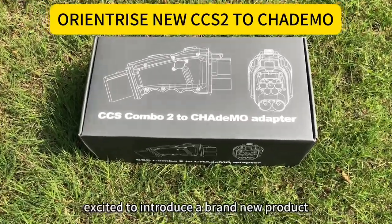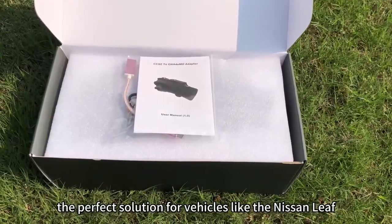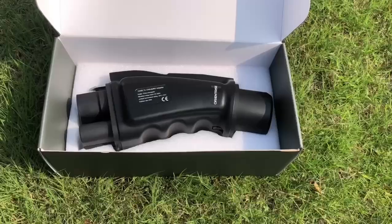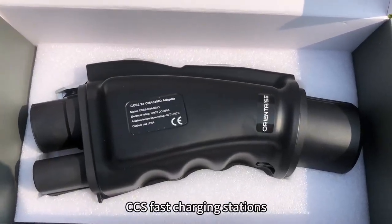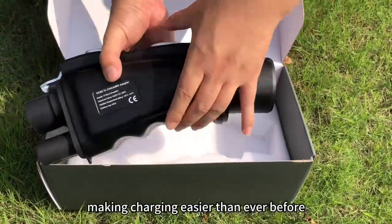Hello! We're excited to introduce a brand new product from Orientrise — the perfect solution for vehicles like the Nissan Leaf with Japanese standard connectors. This CCS2 to CHAdeMO adapter allows you to connect seamlessly to CCS fast charging stations, making charging easier than ever before.